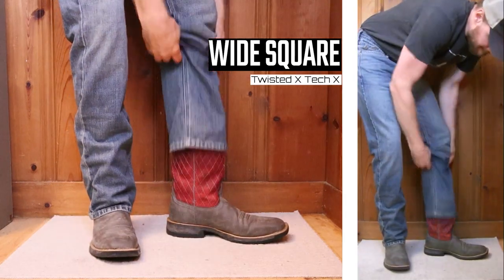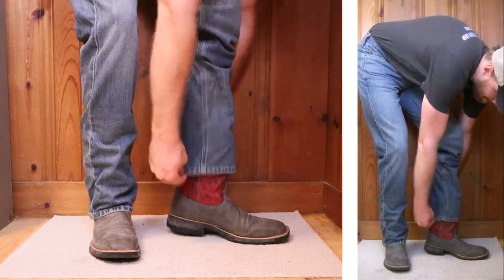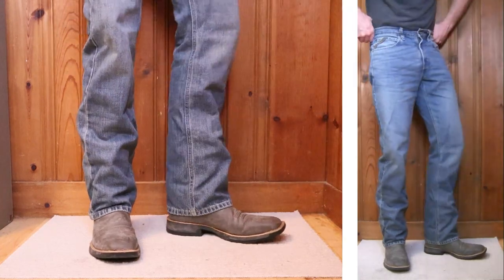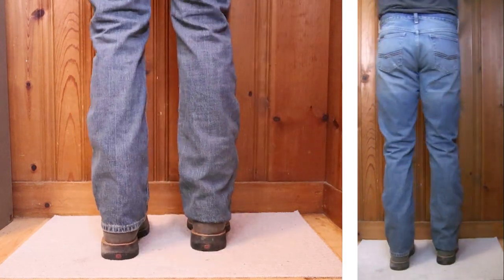Finally, as a wide square toe, here's a Twisted X Tech X boot with a one-inch heel and 11-inch top. This is more what the relaxed fit is made for in my opinion — just a real casual, comfortable sort of look that you're already going for when you wear wide square toe boots.